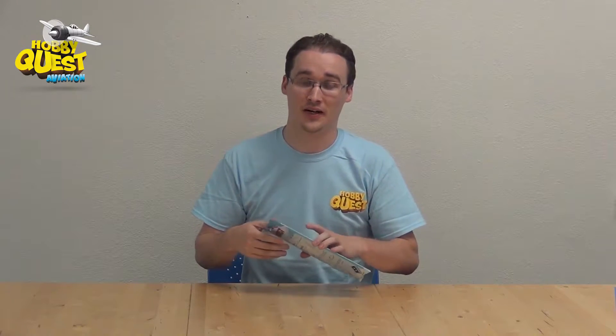Hello everybody, I'm Alex Davidson from the HobbyQuest and today I'm going to be showing you the FlyQuest airplane. This is a really fun plane — it's a one-session build that you can do with the kids. It's super fun to build and even more fun to fly.